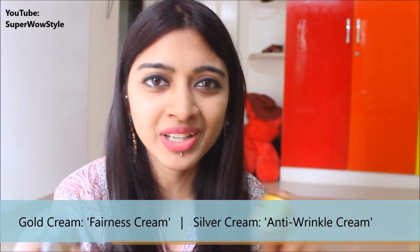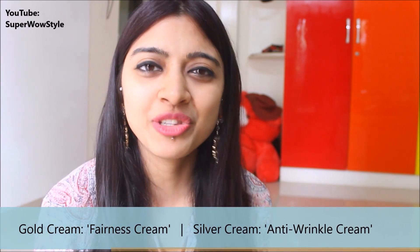Hey guys, welcome to Superhouse Style. This is Prachi, and today I'm going to do a review for a Patanjali cream for which I have received a lot of requests. This is the Patanjali Saundarya Swarna Kanti fairness cream, basically the Patanjali gold cream, and I also picked up the Patanjali silver cream. I thought of doing a review and comparison of both because I just thought it would make the video a lot more useful.